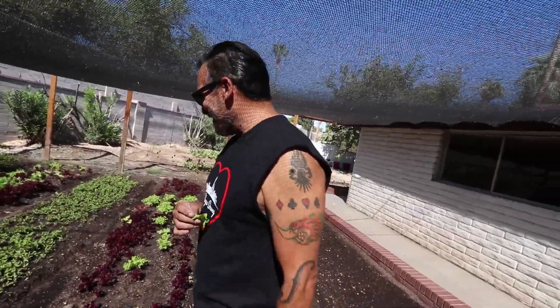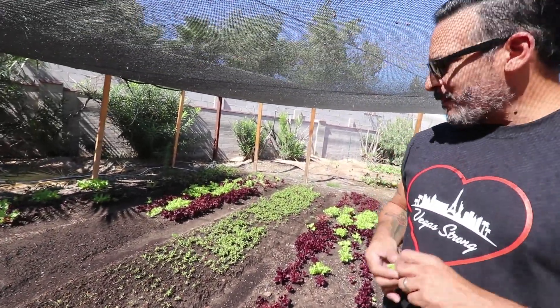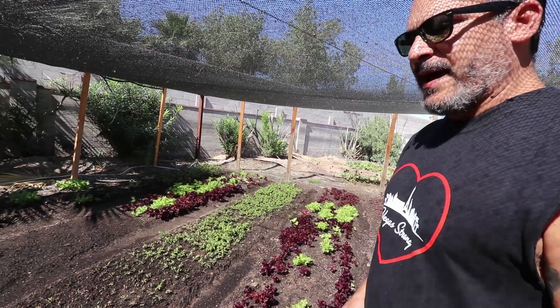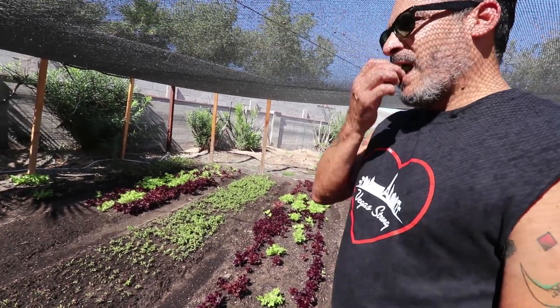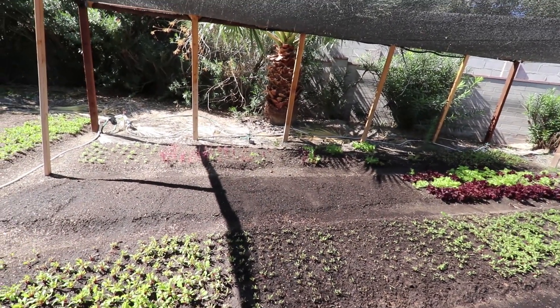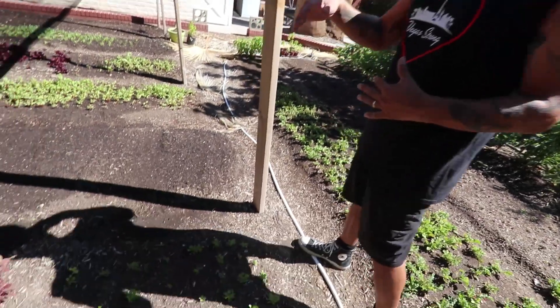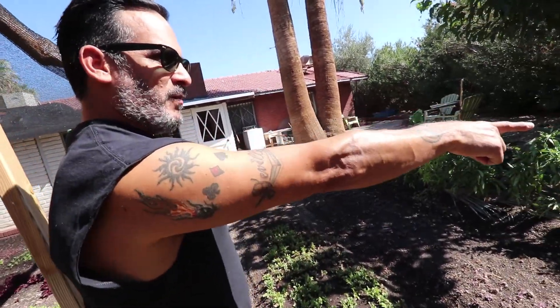Curtis Stone would be proud! Those are beet greens right there — they do well exposed in the sunlight, but I have some underneath the shade cloth to keep production going. They just grow so fast. I'm not harvesting any of the beets, I'm just using the greens — that works out well. The amaranth does really well too, but it's mainly really thriving in the heat of summer, so it's starting to go. I'll start putting some other stuff in there. I'm starting some fall crops — some cilantro over here.